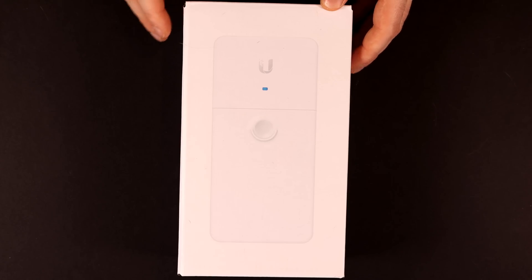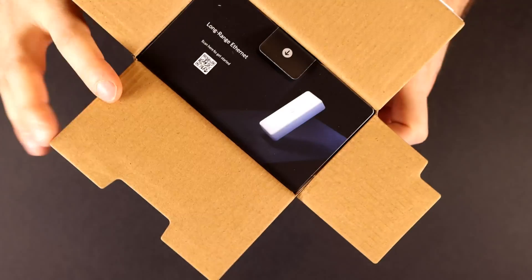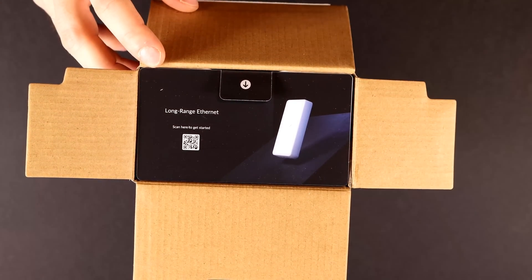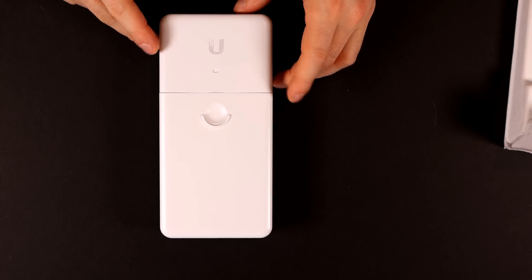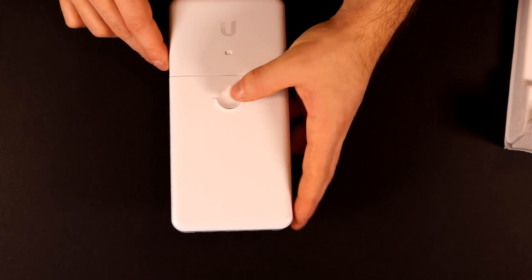Here's the box for the long range ethernet. Let's open it up. On the back we have a pull tab, and on the top it says long range ethernet. There's a QR code to scan to get started, which I believe brings you to the quick start guide. Below that we have a mounting template with a level on it. And the next thing is the long range ethernet device itself, which looks like a bigger version of their ethernet surge protector.